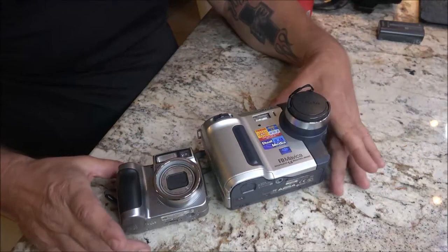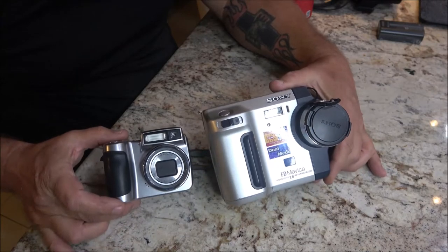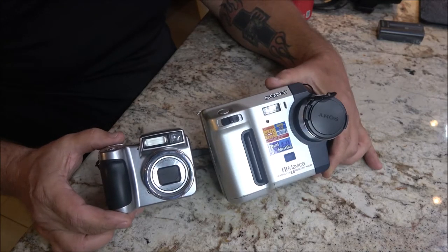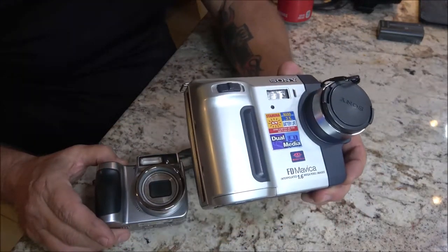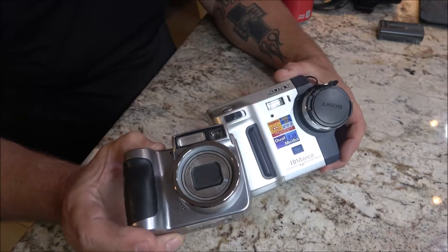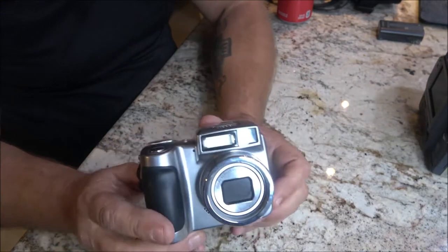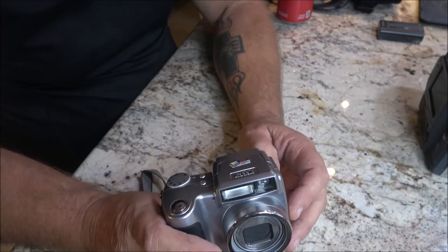Hey everyone, Shabber 1000 here. Tonight we're going to be checking out these two cameras that I bought at the thrift store. I gave $25 for this one and $15 for this one. We're going to start with this one because it's kind of cool — it's kind of like the predecessor of a DSLR. It's a still image camera but it will also take video.